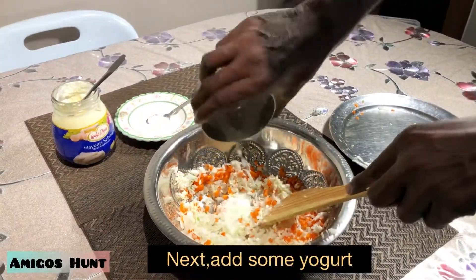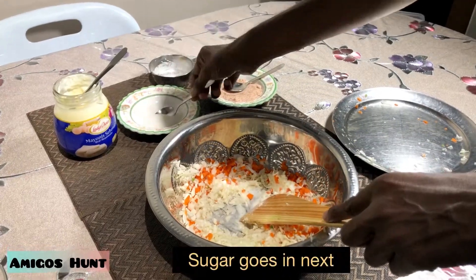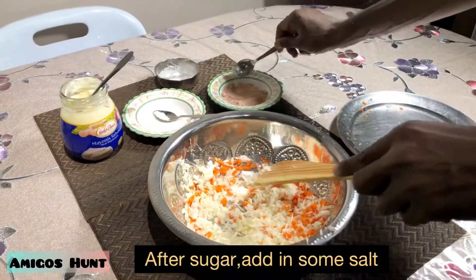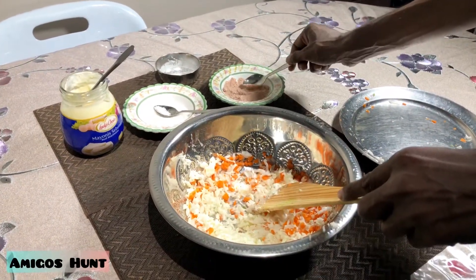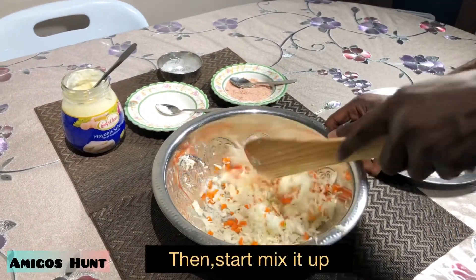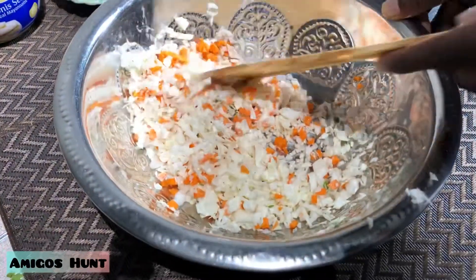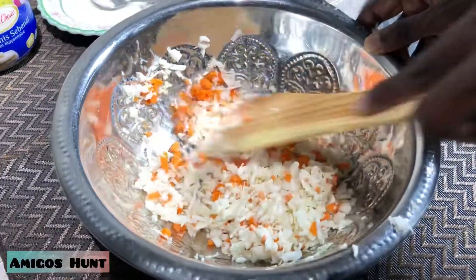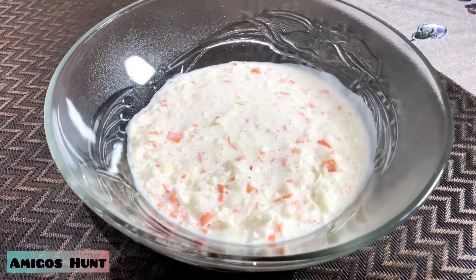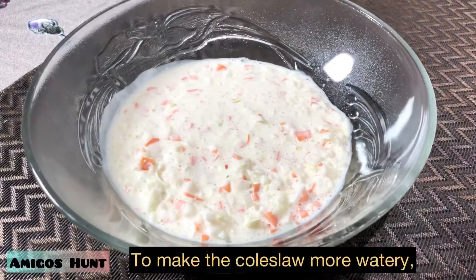Then add some yogurt, then add some sugar, then add some salt. Start mix it up. The coleslaw is ready to be served.